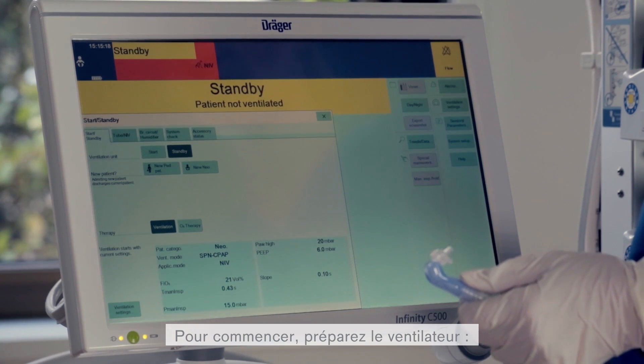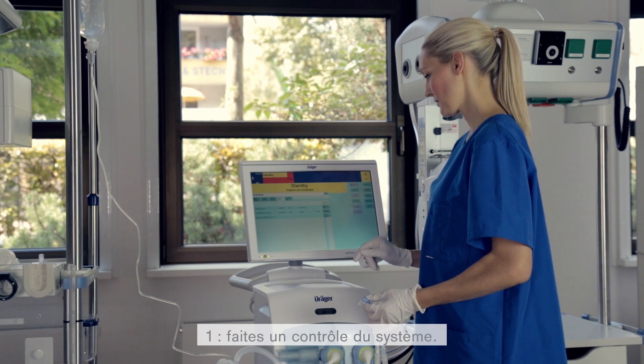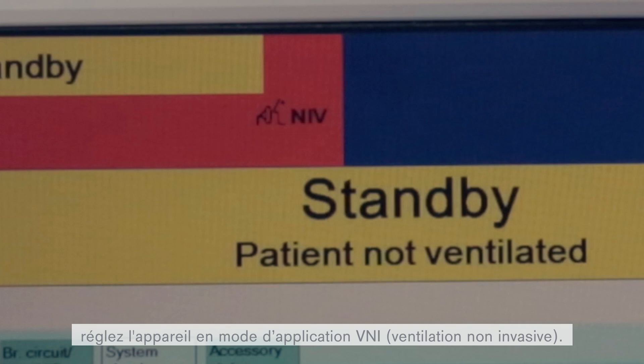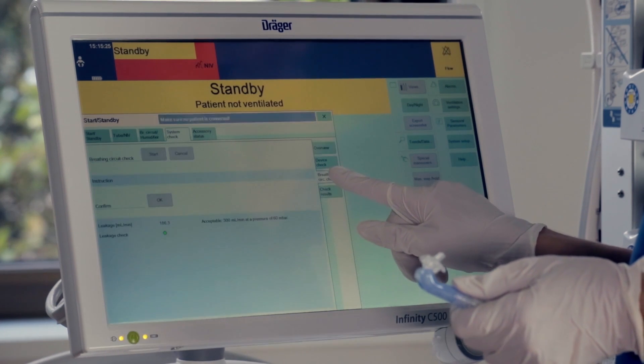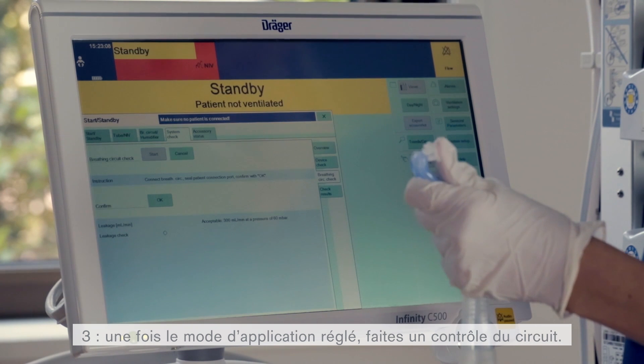To begin, prepare the ventilator for use. First, perform a system check. If the system passes the check, then set the device for use in NIV, non-invasive ventilation mode. Once the mode is set, then perform the ventilator circuit check.